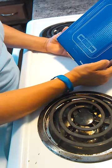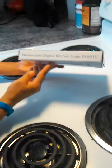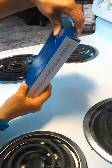This is Punea, coming to you with a review for the Wasserstein Digital Kitchen Scale. It's model number EK6015, in case you want to order it through Amazon.